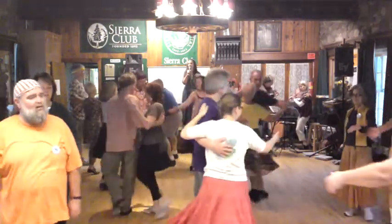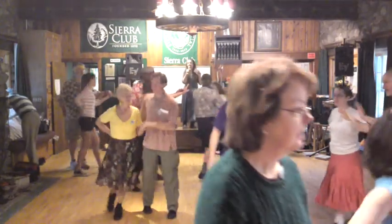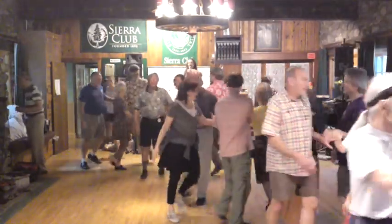Face across, ladies chain to your neighbor. Ladies chain across, left hand in your left-hand star. Once around with the left-hand star to your next neighbor.